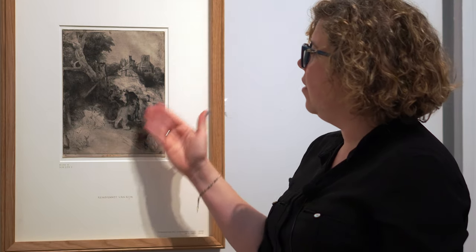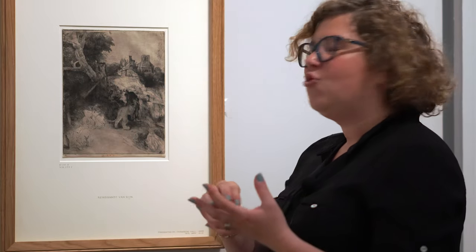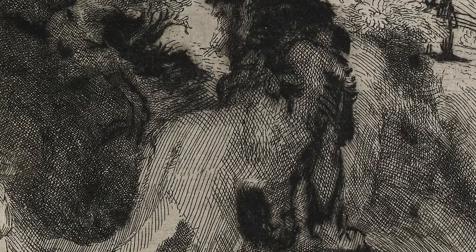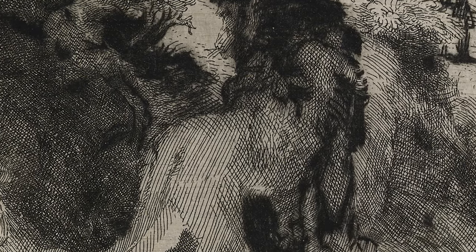You can tell that the lines of the lion's mane are very fuzzy — they're almost velvety. If you look at it, it feels like you can touch them if you rub your finger over the paper, which of course we're not allowed to do. Drypoint lines ink very thickly, and that gives it that really rich texture.